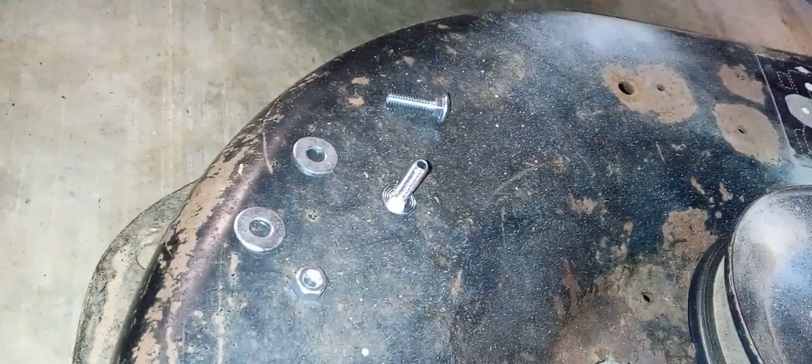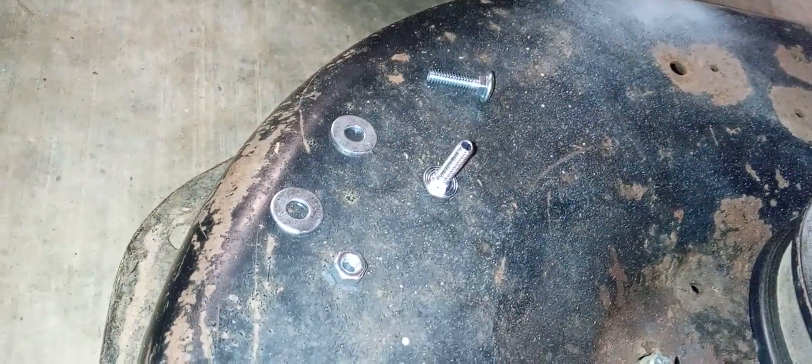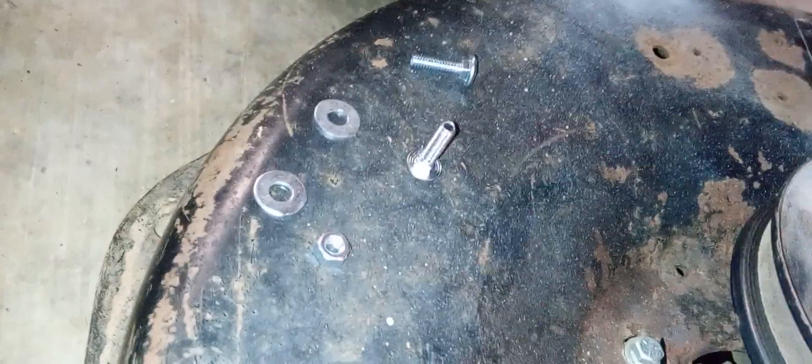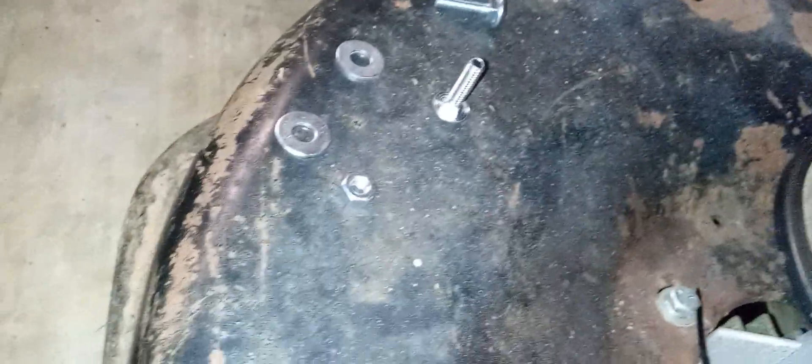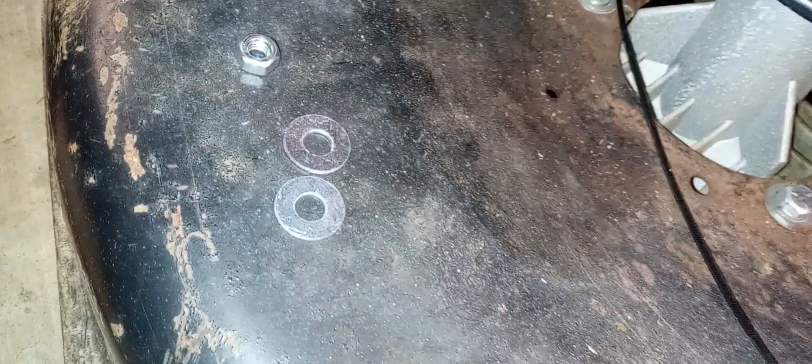I was going to take these carrier bolts with a couple of washers, one on the back and one on the front, then run the nut on there. But I'd have to get washers that have the same inside diameter to hold,